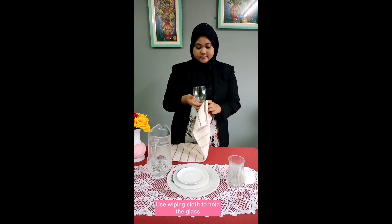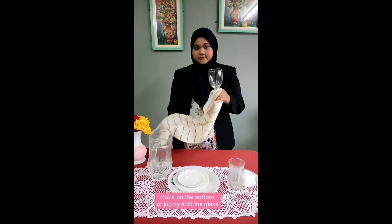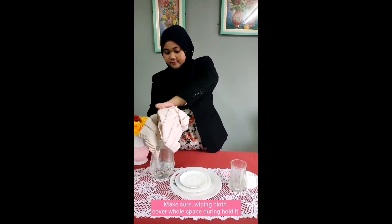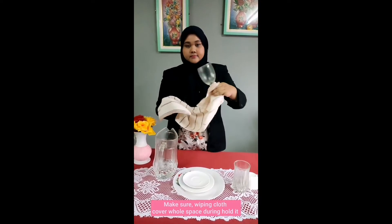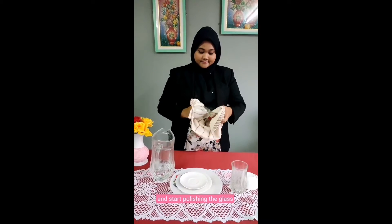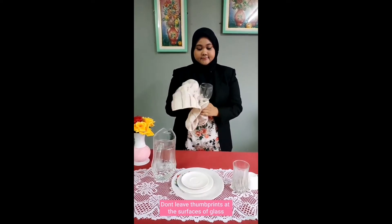Hold the water goblet at the base. Use wiping clothes to hold the glass. Put it on the bottom of the chuck by holding the glass. Make sure wiping clothes cover the whole space. And start polishing the glass. Don't leave thumbprints at the surface of the glass.